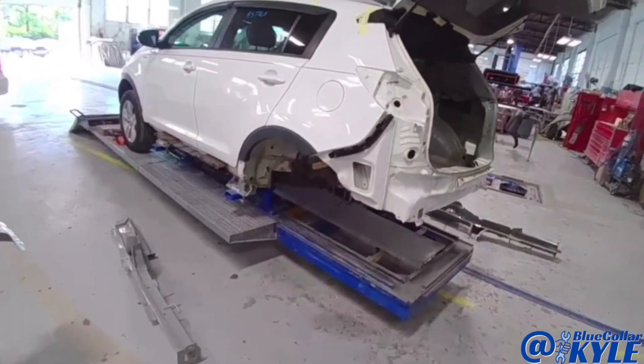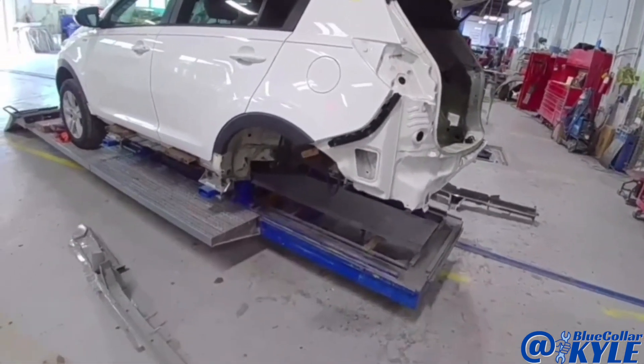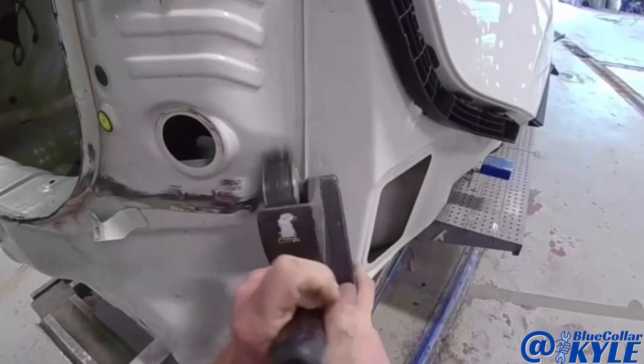I have this one all measured out and squared up, looking good. I'll measure it again once I get my new rail sections fit up in place. I'm going to go ahead and start cutting this one apart.